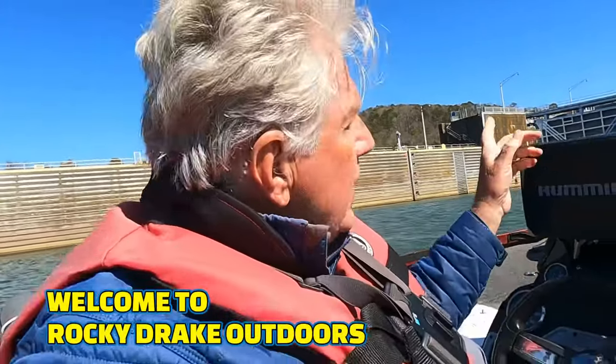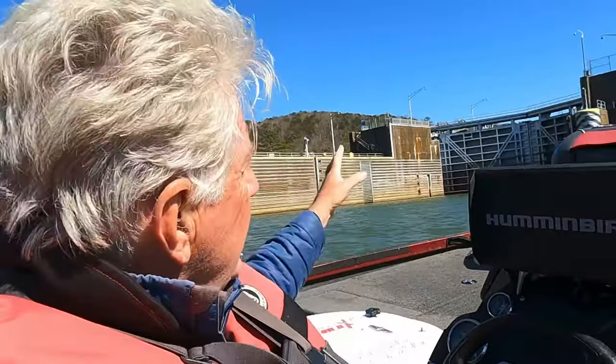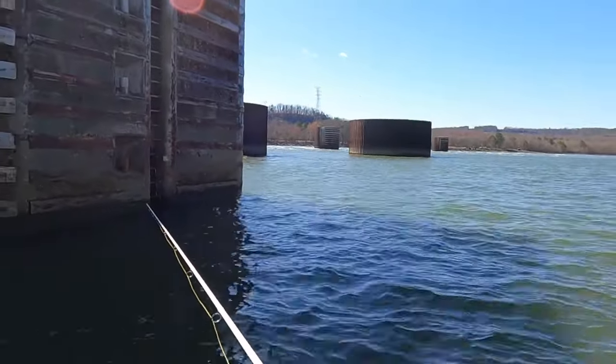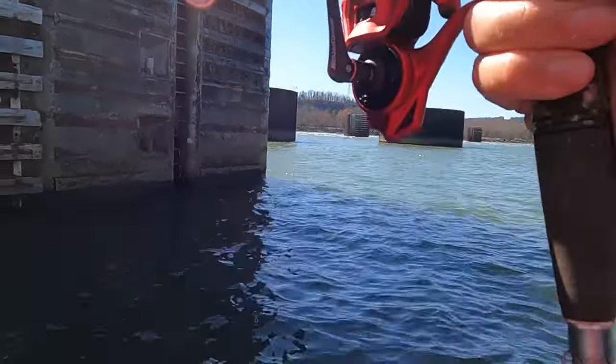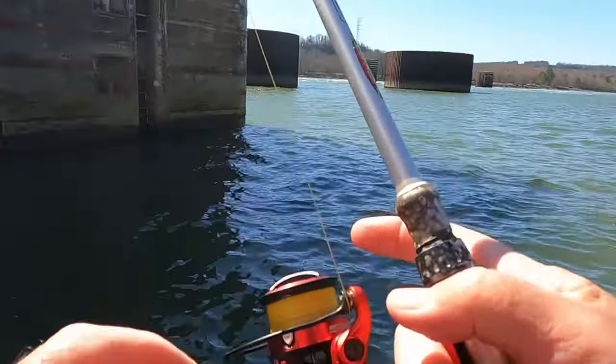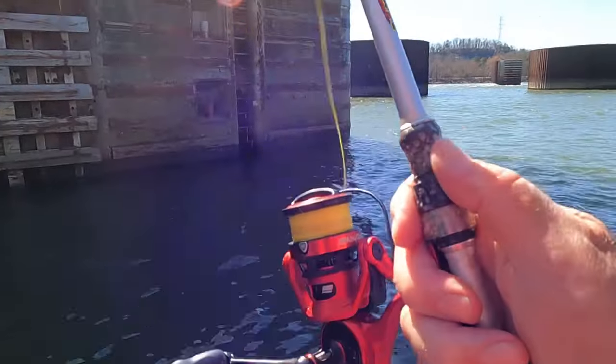All right folks, up here at the gunnel for now. I'm going to pull right up here, get on the swing wall. I won't have long to fish it — it's where they let the barges come in and out. I just passed a barge on my way up here, it's just right down there. So maybe we'll get 15 or 20 minutes. Let's pull up here and see if we can catch one. Appreciate y'all tuning in, I'm Rocky Drake, Rocky Drake Outdoor. I'm going to throw it right up against that wall and just let it go straight down, give it some slack so it'll go straight down. If you got tension on your line it'll swing back towards the boat, and I want it to go straight down against that wall.